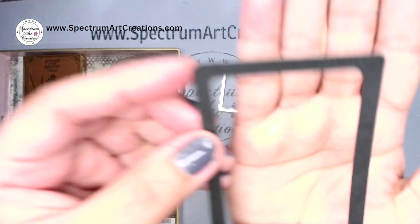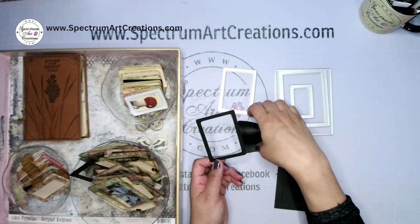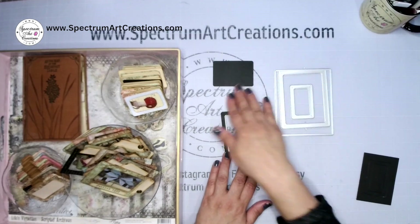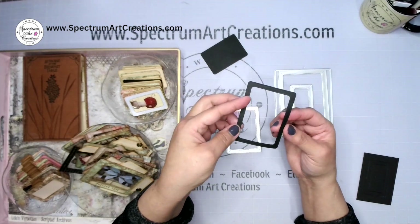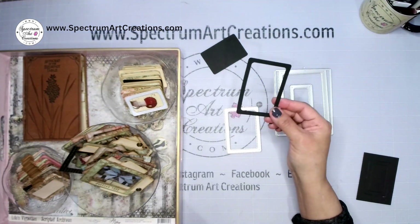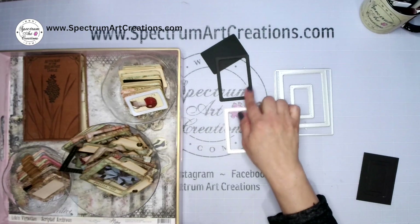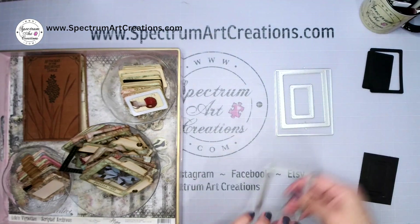We first grabbed the ATC size and said, let's go ahead and use that — it's a perfect ATC. So we cut it out and this is what we got. You can see the gorgeous double stitched edge all the way around, and this is the inside cut — it cuts the frame and then cuts this inner piece, which you save for later. But when we looked at it, we thought even with thicker paper, we don't like how thin the frame is. It would work for framing ATCs but not for specimen slides, so we set that aside.